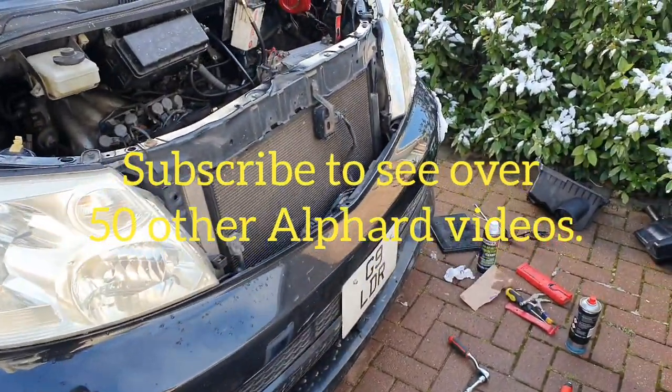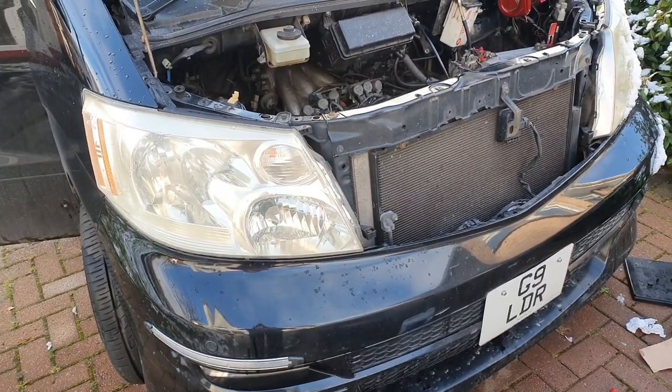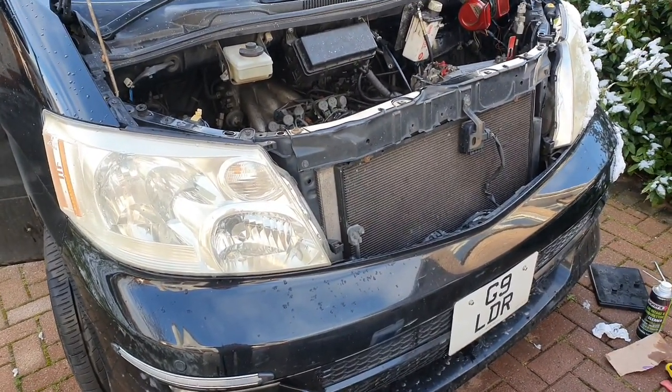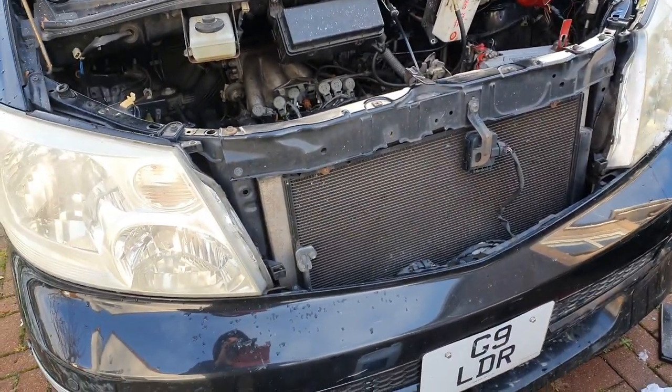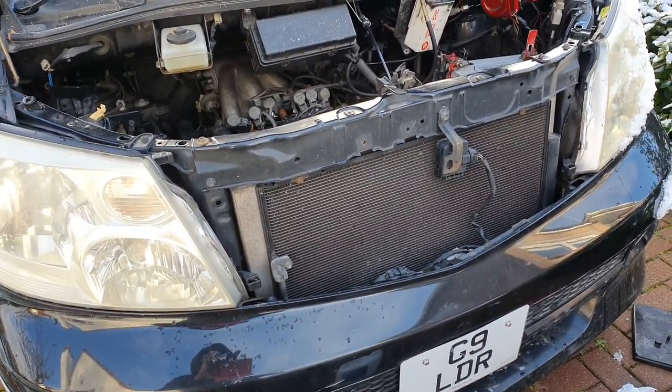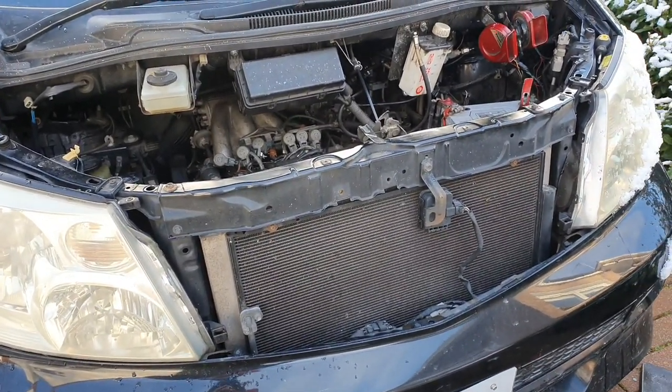Hi there and welcome to my channel. Today I'm looking for a radiator leak. The car is dropping some fluid — just a very slight dribble which I spotted on the left hand side. The plan is to go in there, find the leak, and repair it.